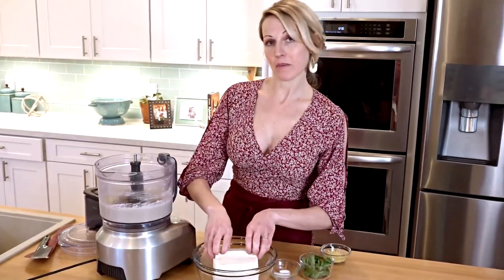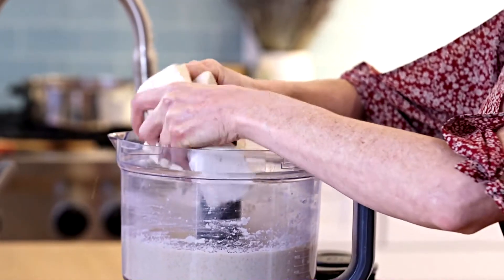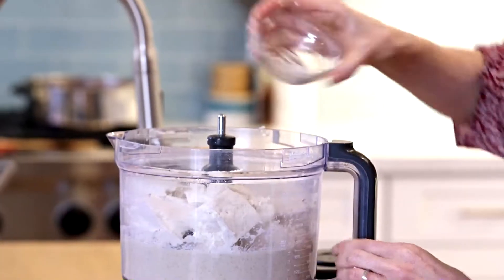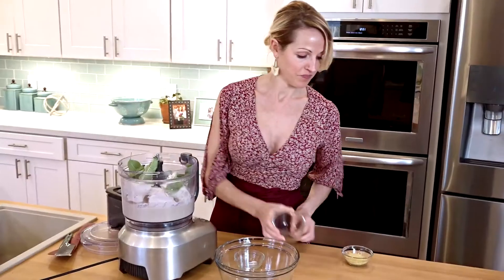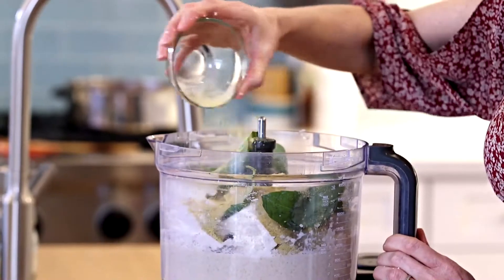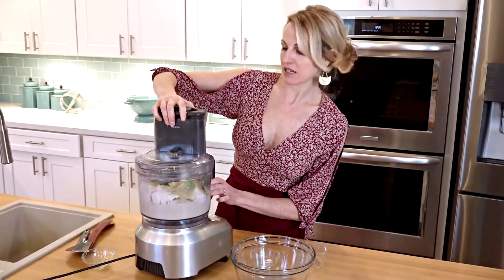My cashew butter is done. I'm going to now break up my tofu and add it into the processor right on top of the cashew — just break it up a little. Then I'll add my salt, some basil, and some nutritional yeast to give it a little cheesy flavor. And then just pulse it a couple of times.